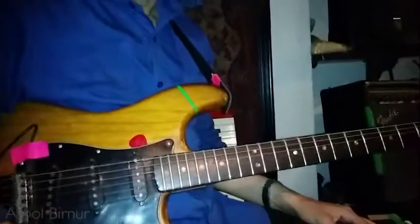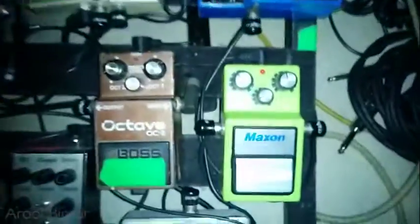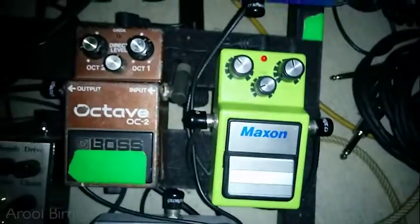And it becomes more underground, more dark. Absolutely. And which one are you using? OC-2, is it? OC-2. The all-time favourite for everyone.